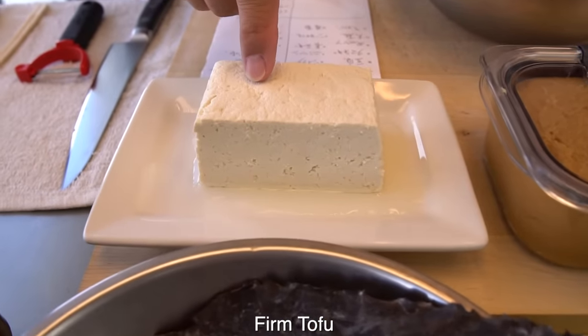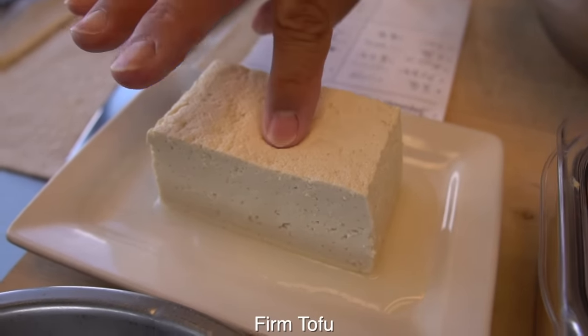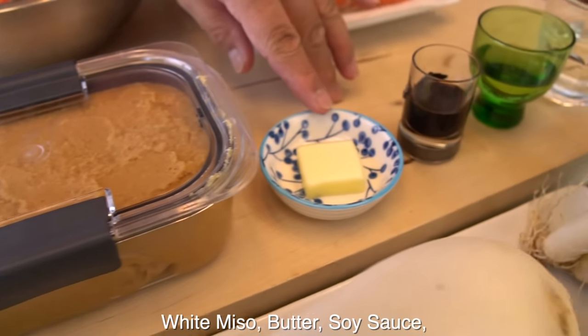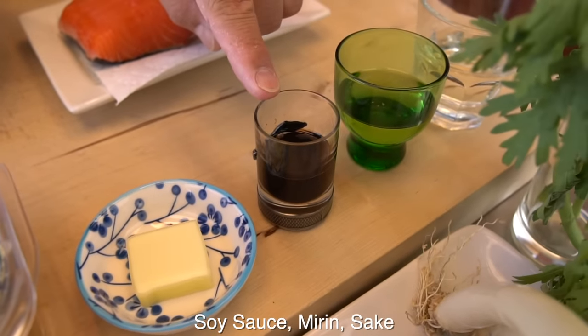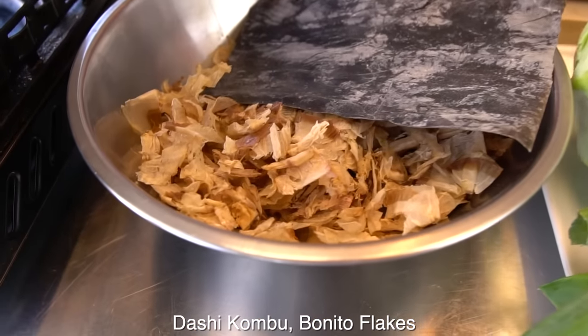And the tofu here. What tofu? Is this the firm one? Yes, the hard one. And then I have white miso and butter here — a little bit weird, right? This combination. I'll tell you later. And soy sauce, mirin, and sake here. And this one — dashi kombu and bonito flakes.